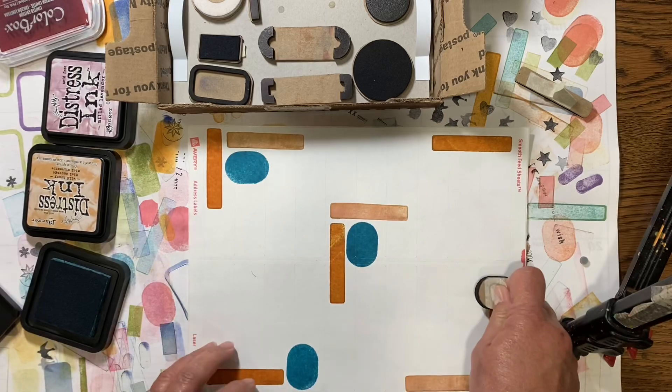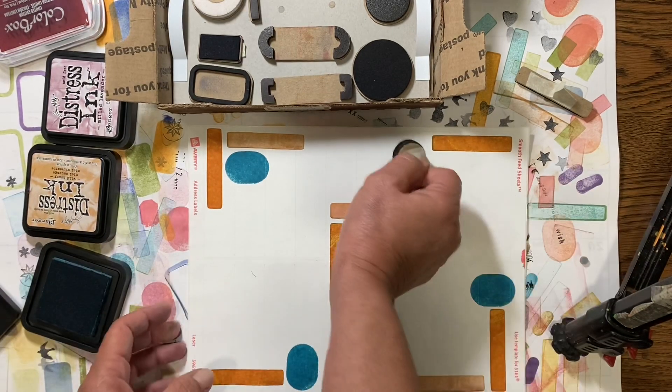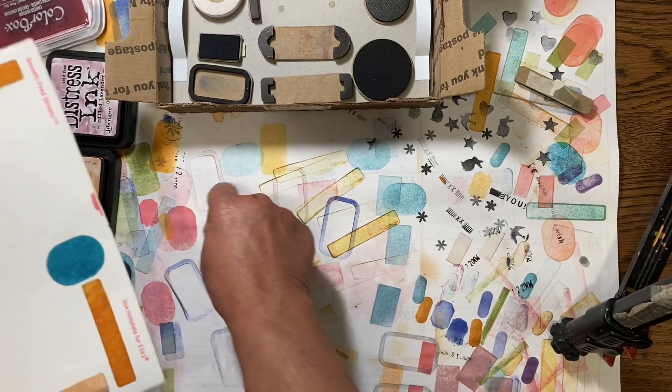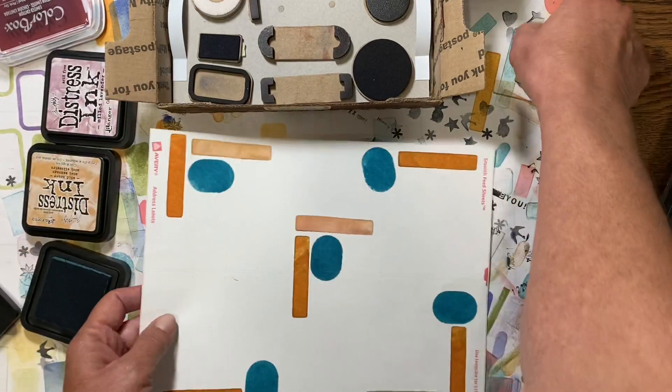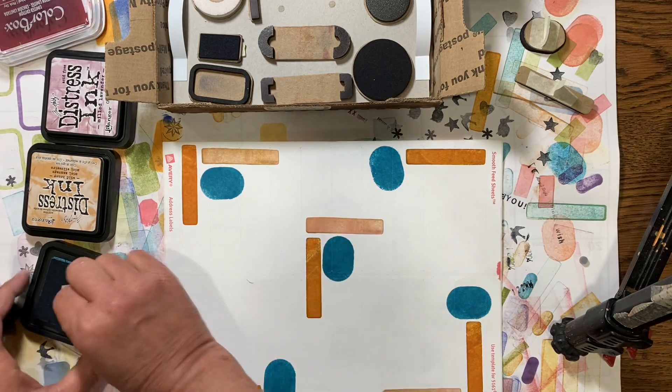Using the larger stamps first means you can fill in all those little tiny gaps later. If you use all your little ones in the beginning, you can still go back and use them later. In order to not have a whole bunch of the same stamp, I want more of this one — let's see, I don't want that color, I've already done that color.